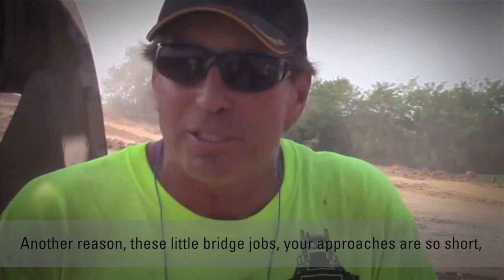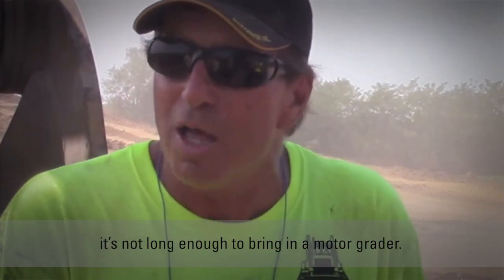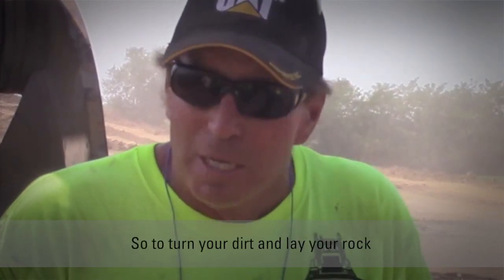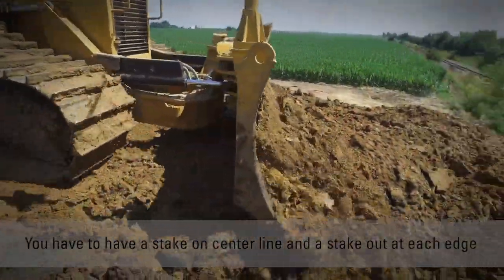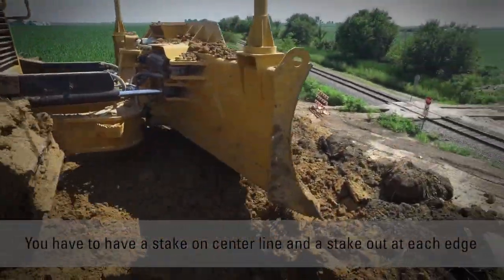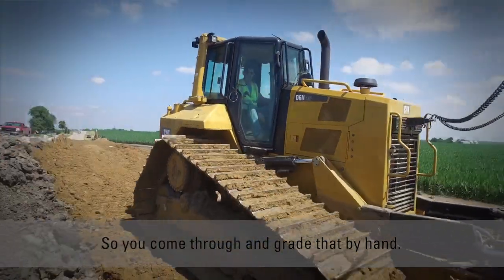Another reason — these little bridges, sometimes your approaches are so short it's not long enough to bring in a motor grader. So to trim your dirt and then lay your rock, you have to have a stake on centerline and a stake out at each edge, stretch a string across, and grade that by hand.